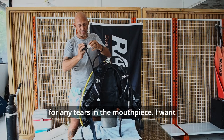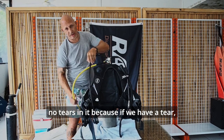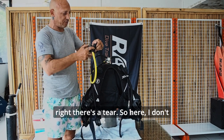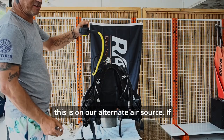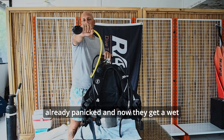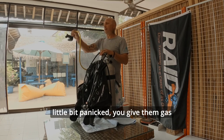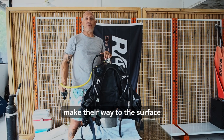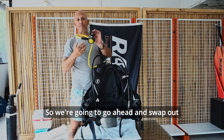The next thing I want to check is for any tears in the mouthpiece. I want to make sure the zip tie is on there nice and tight. If we have a tear, that's going to lead to a wet breath. Right there is a tear — a tear in this red mouthpiece. This is on our alternate air source. If you donate this to an out-of-gas diver who might already be panicked, and now they get a wet breath, that leads to compounding problems. They could snatch the reg from your mouth and make their way to the surface quickly. We don't want that to happen, so we're going to swap out this mouthpiece.